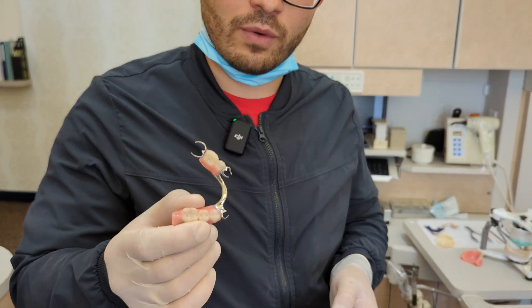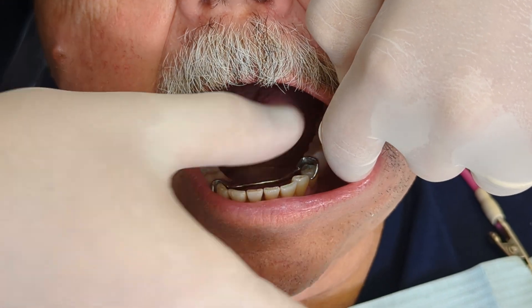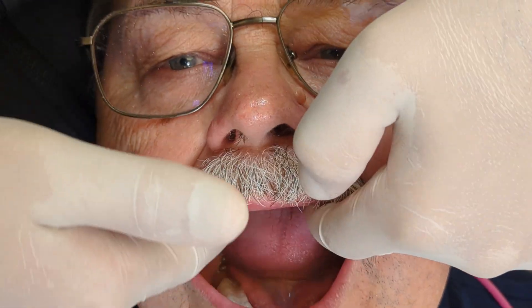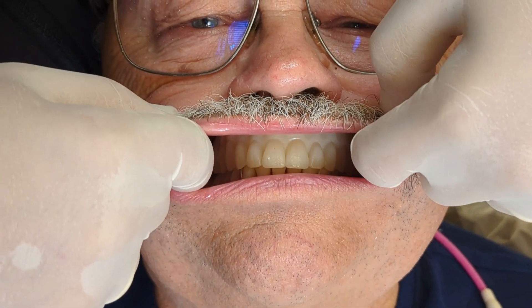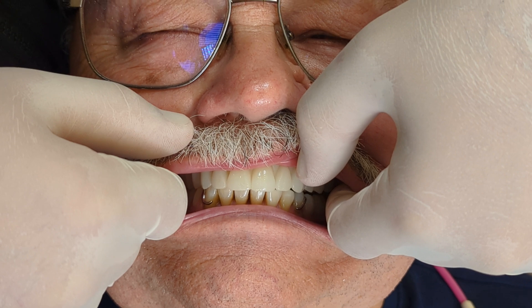Today we have our try-in: a cast metal framework with teeth set traditionally in wax, and a 3D printed monolithic trial denture. We go ahead and try in the framework first, and it looks pretty good. Then we try in the denture — the patient bites down, we check the occlusion, then slide teeth forward, back, left, and right to verify all excursive movements. The patient confirms they like the result — that was the try-in of the denture and partial.